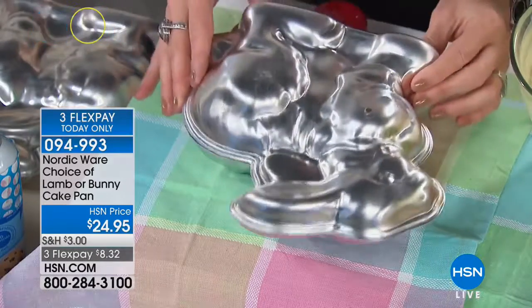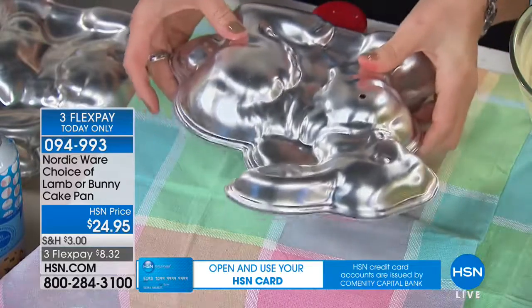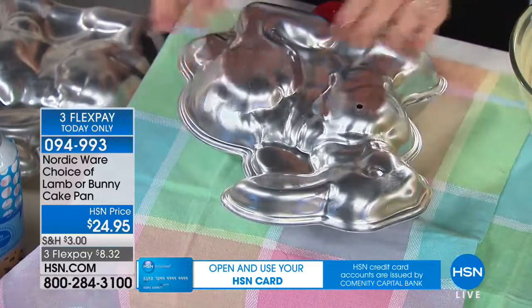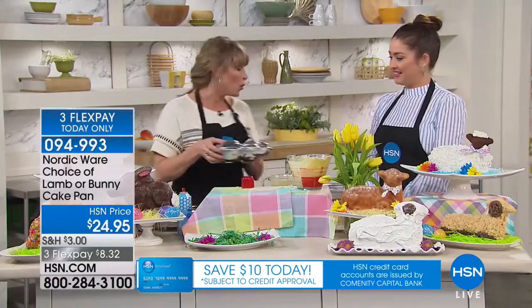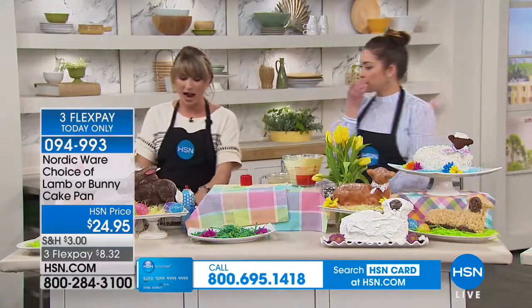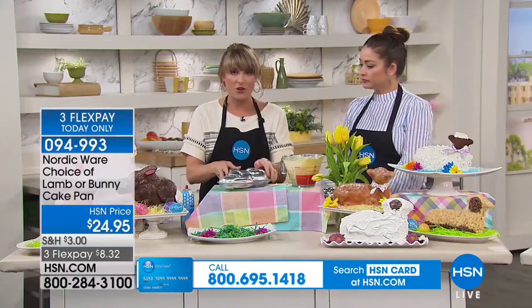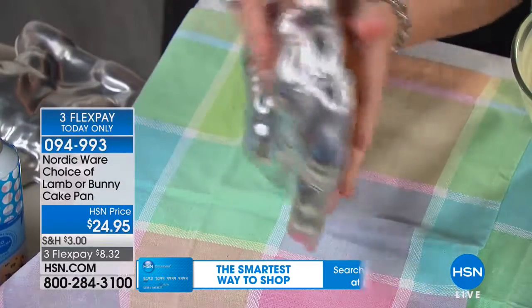When you give it that tap, tap, tap, it takes your mix all the way down into those beautiful intricate details. Then you take the side with the hole — that's your top — and literally pop it in your oven just like that. 375 degrees for about 40 minutes, then let it cool for 5 to 10 minutes. Once it cools — you cannot mess it up. These are the results that you're going to get.